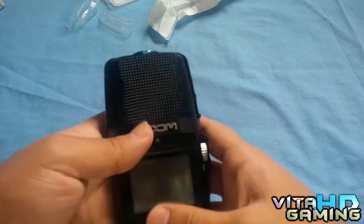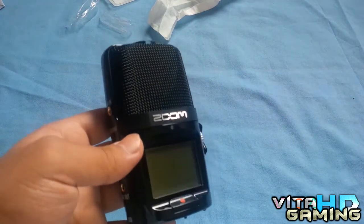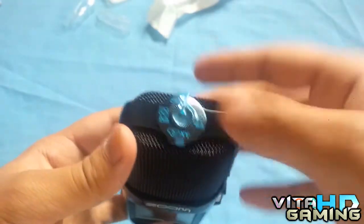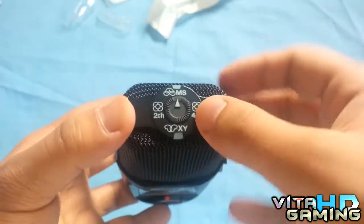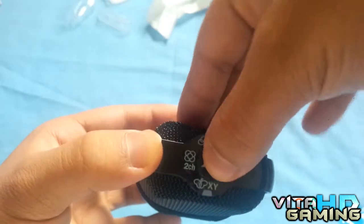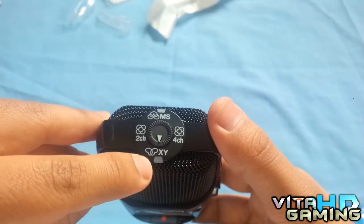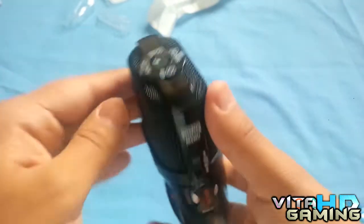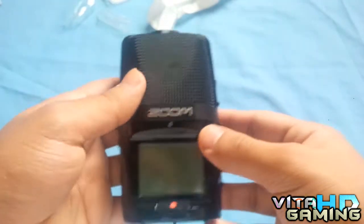Now I want to talk about the front — let me change the camera setting so you can see this better. In the enclosure there's a wheel on the top to change the recording mode — just turn it into whatever you want. I'll use XY mode first and show you all of them. There are two lights: one shows when it's recording, and one tells you when it's clipping, which is useful when recording in MS mode when you can't see the screen.